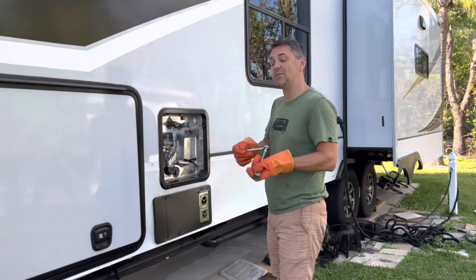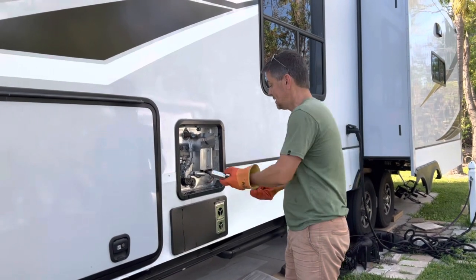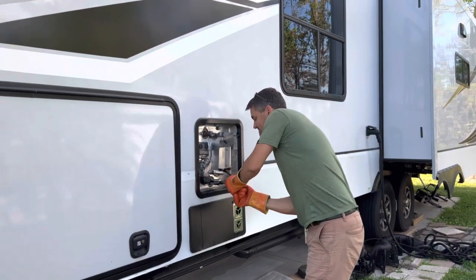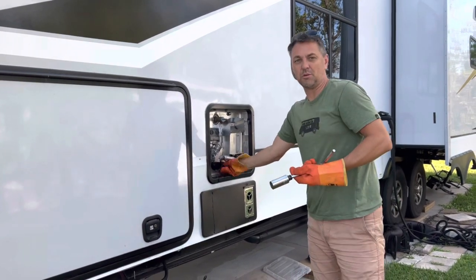My friends actually came with that. Ours didn't, so I had to go to the store and buy the extension, the adapter, and the socket. But you go down here to the anode, loosen it up, and the water will pour out.